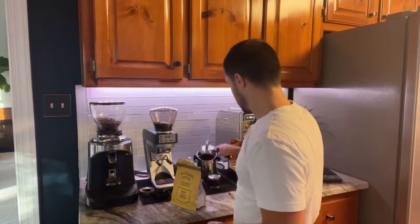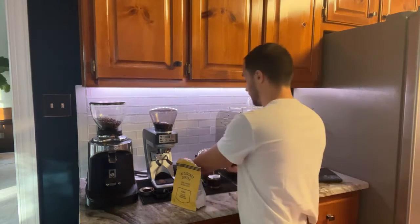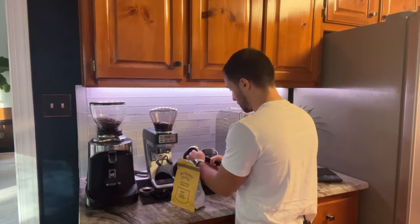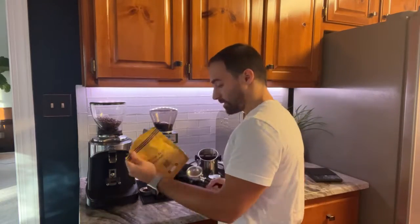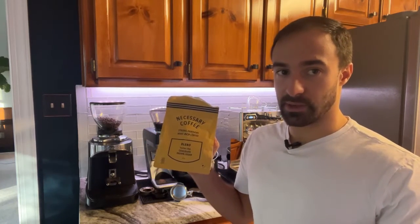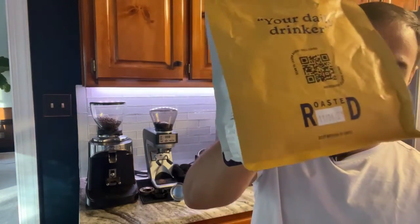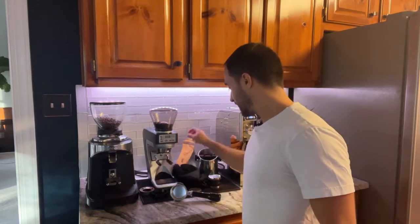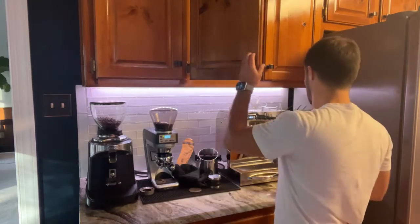I just got this coffee in yesterday and I dialed it in live on Instagram, so if you ever want to catch some videos or live streams go ahead and follow me on there — we have a good time. I can see Linda was on, she knows. So this is Necessary Coffee, it's their blend. I looked it up and it's from East Africa and South America. It's a medium roast and it was roasted on November 4th.